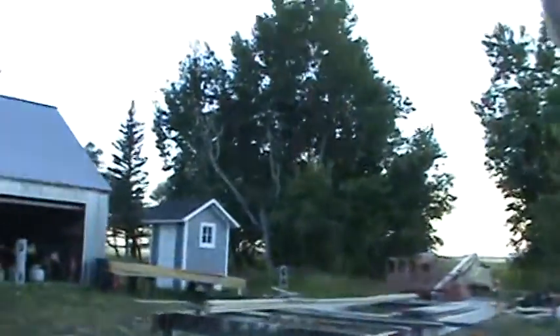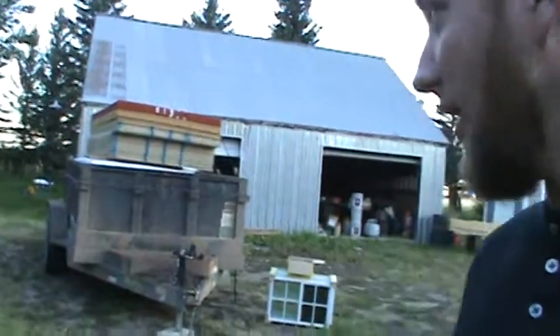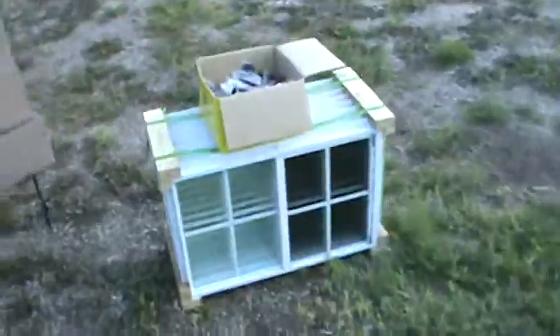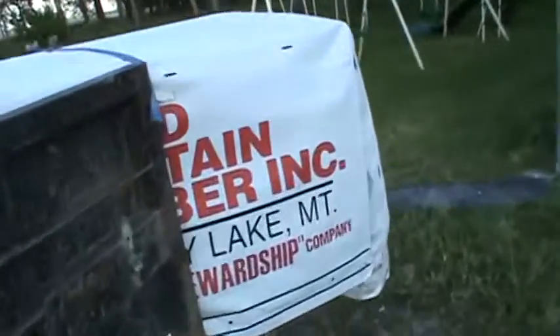I'm just going to show you real quick. Do you see over there? That's the trailer with materials for four buildings. I will use all eight windows, that is a stack of sheeting, and here are 210 2x4s.